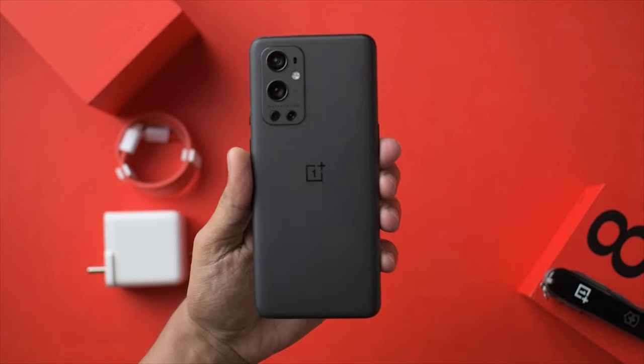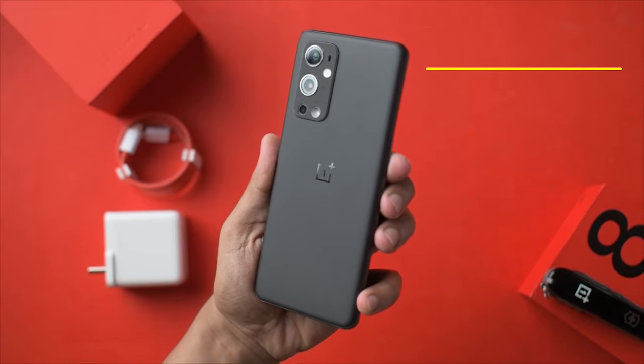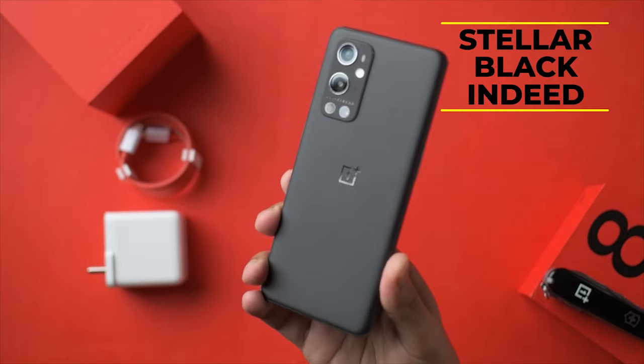Hey guys, this is Shreyas and welcome back to another video. So this was one of the most requested videos after I posted my unboxing for the OnePlus 9 Pro and even after I posted the review of the OnePlus 9 Pro. It should pop up in a card right now, or else I'll make sure to drop a link in the description below. Do check out my review of the OnePlus 9 Pro.